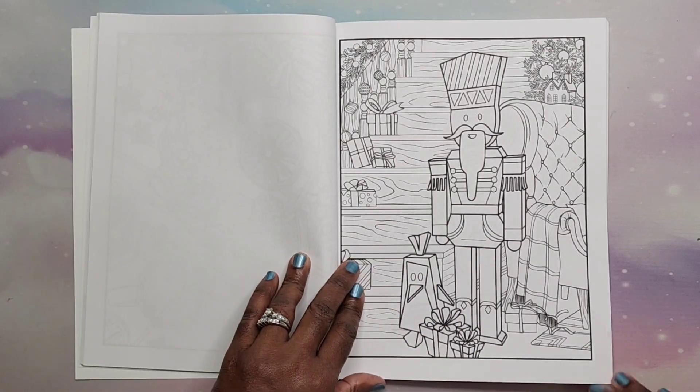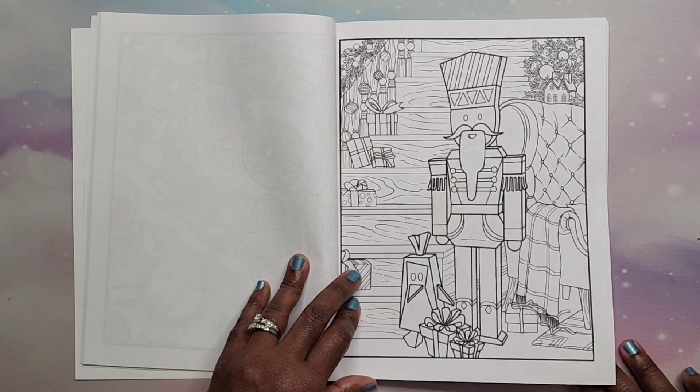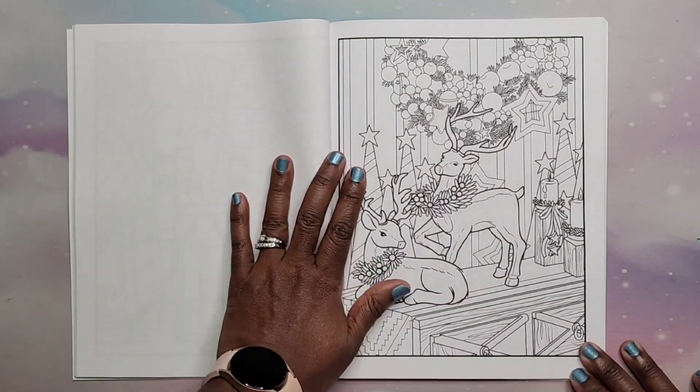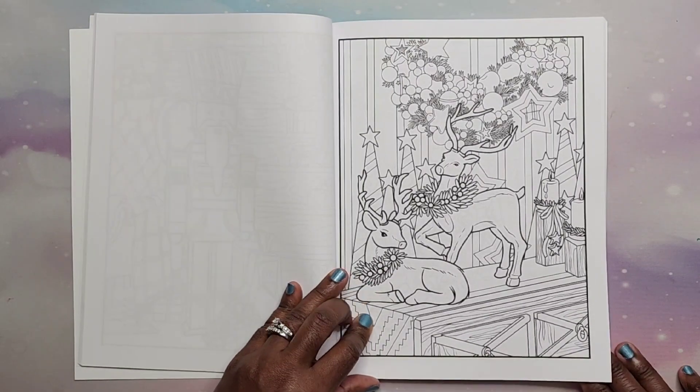I'm not sure why — I think they're kind of creepy looking, and I don't color gnomes anymore. I've done my share of gnome coloring.